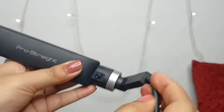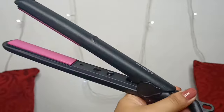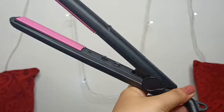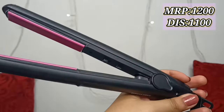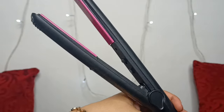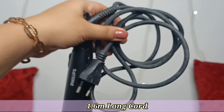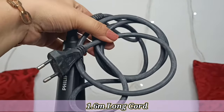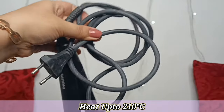Now talking about the Philips Selfie Straightener — this straightener's MRP is around 1200 rupees, and on discount you can get it for around 1100 rupees. It has ceramic plates and the cord is 1.6 meters long. It is called the Silk Pro Care straightener and it heats up to a maximum of 210 degrees Celsius.